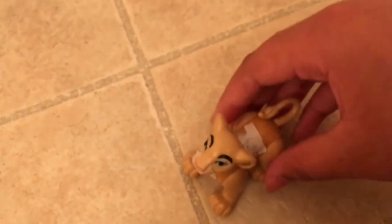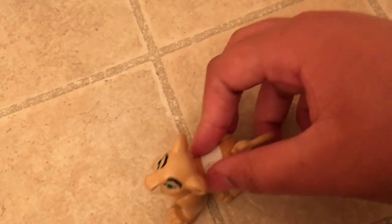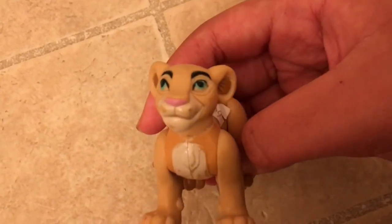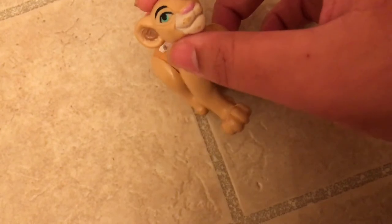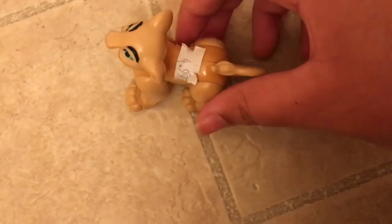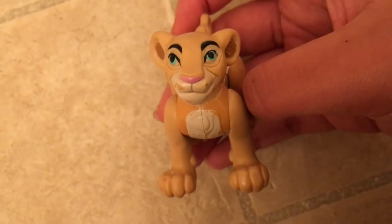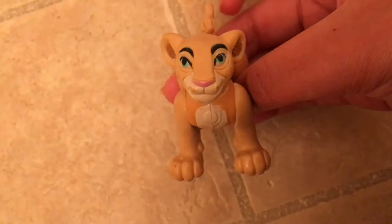The other thing I got is this Nala — I'm not sure if it's a cub or adult Nala. I got her from the same place as Scar and the others. The paint on its mouth looks like it might be coming off or it's a stain. That's Nala for you guys.